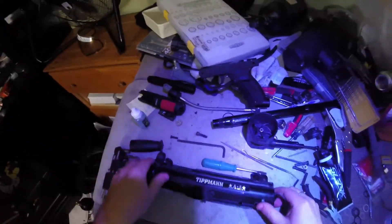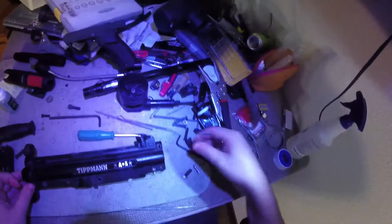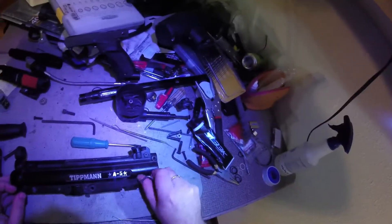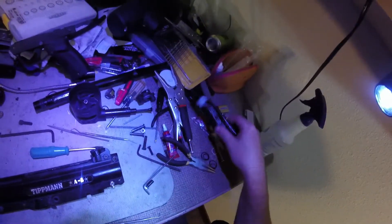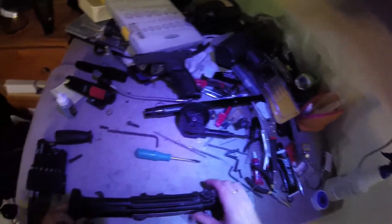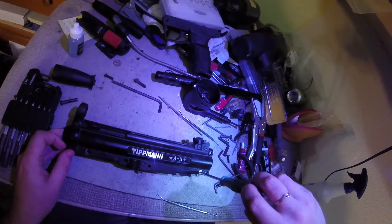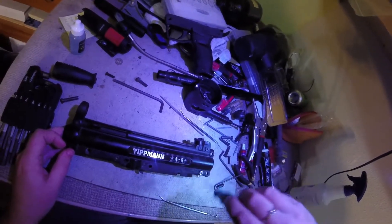In my experience, except for an autococker - which I'm sure I'll do at a later date - these Tippmanns are some of the longer breakdowns as far as how simple the design is, and yet how many pieces Tippmann managed to put it together with.